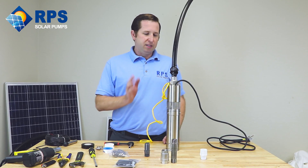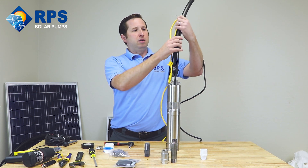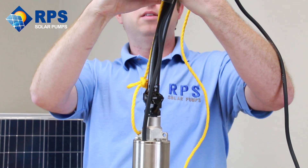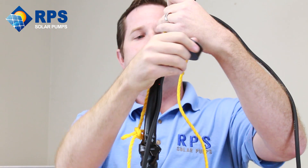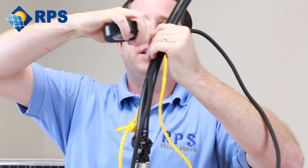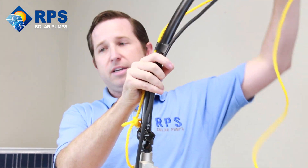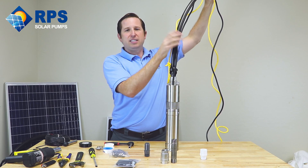Your safety line, your wire, and your drop pipe are all going to go up the well. In order to keep this manageable, we recommend attaching them all together using electrical tape every five to ten feet or so — all it takes is about one wrap for a secure connection. That way, everything doesn't get tangled and it stays in a nice, neat bundle.